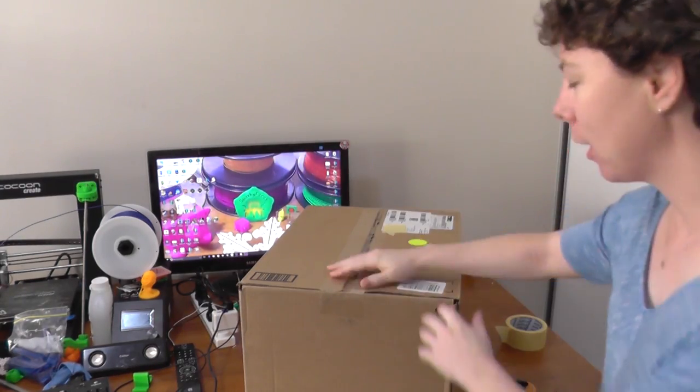Hi guys and girls, welcome back to Sparky Face 5. Today I've got an unboxing video for you. This lovely box came in the mail yesterday evening and I'm going to open it. Let's get started.